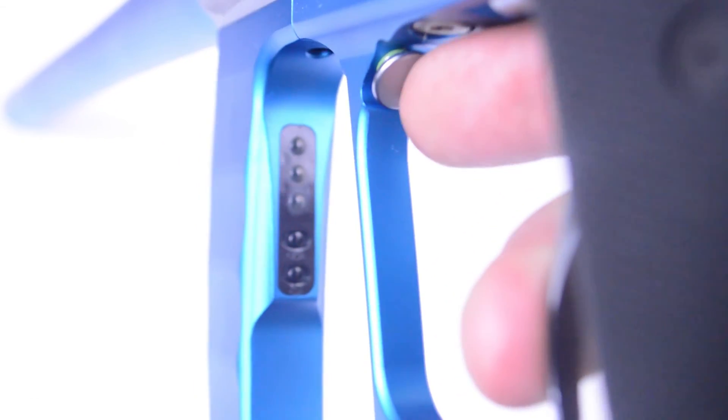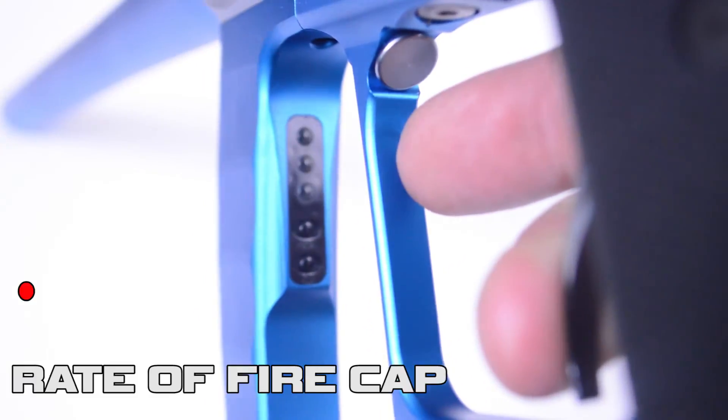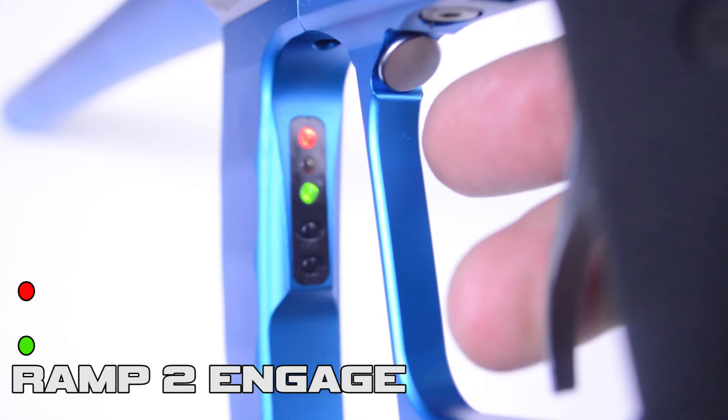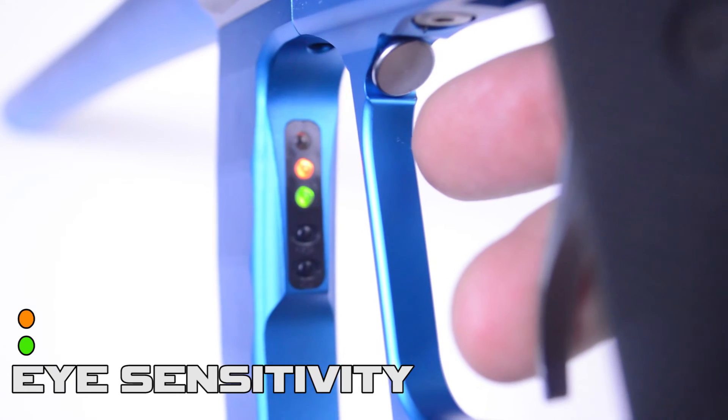Now let's adjust the ball-in-position eye sensitivity on your Valcom Proton. Enter the programming mode and cycle until the orange and green LEDs are both lit — this is the ball-in-position or eye sensitivity mode.